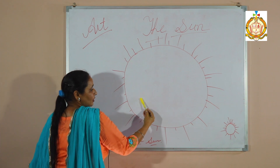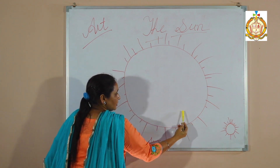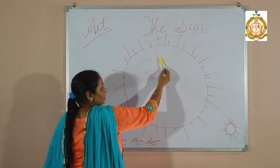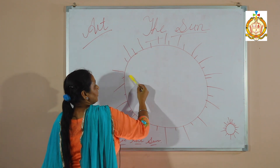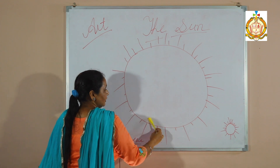And you have to fill color, yellow color, like this. Don't color it outside. Color it neatly.